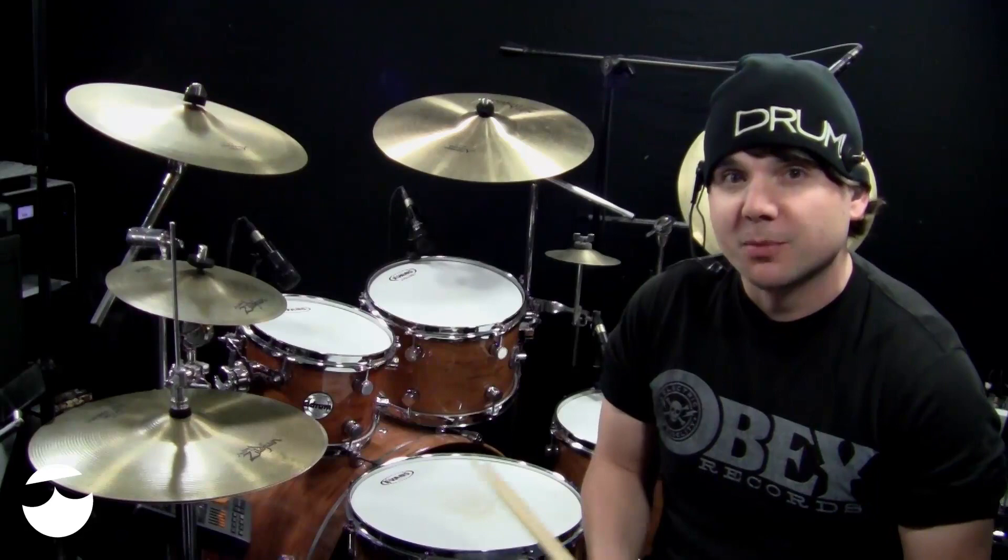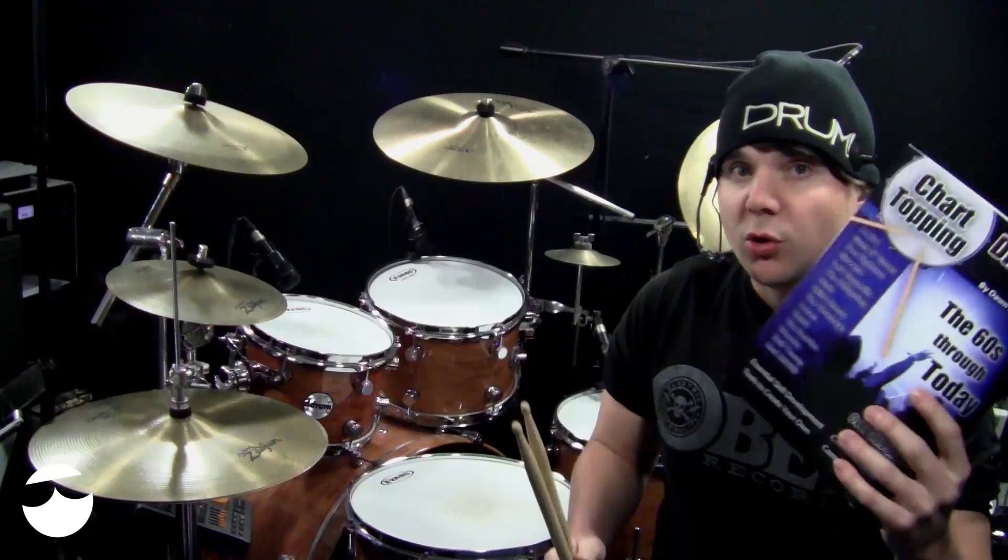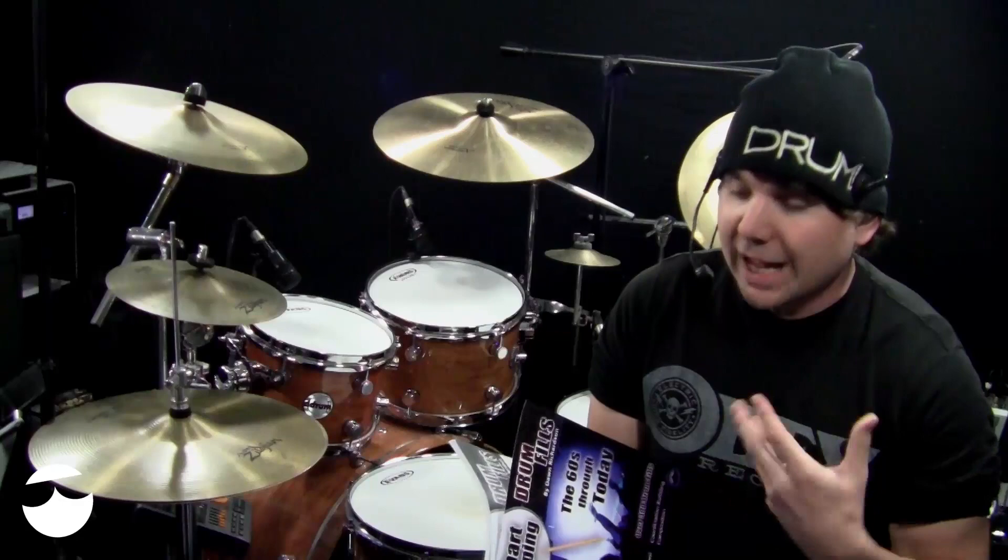Welcome back to another Monday OnlineDrummer.com drum lesson. I'm Nate Brown. This is the first Monday lesson of 2014. We just released in 2014 Dawn's video course companion to her book, Chart Topping Drum Fills, the 60's through today.